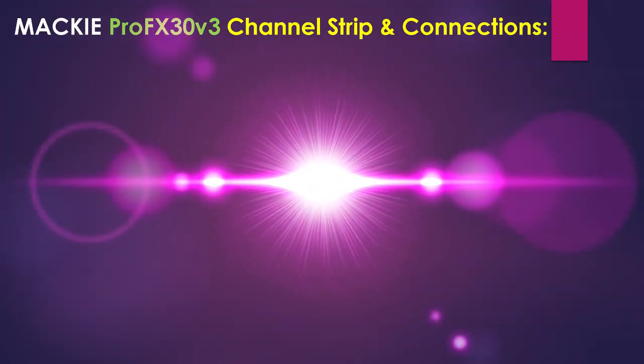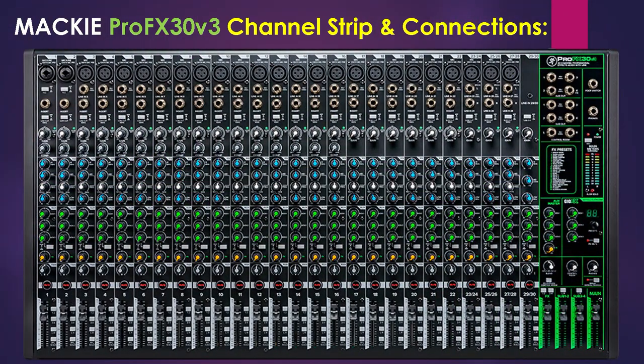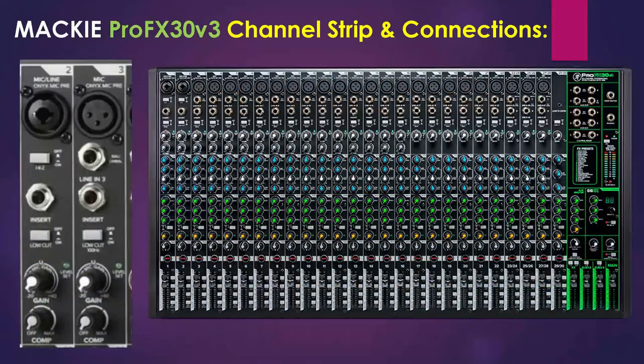Starting at the top of the channel strip we have the XLR and quarter inch combo inputs. Input channels 1 and 2 on all Pro FX V3 models may accept a balanced mic or line level signal using an XLR connector. Both channels may also accept quarter inch line level signals driven by balanced and unbalanced sources. Both channels can also handle high-Z sources such as bass and guitars via the quarter inch input without the need for a separate DI box. Moving across the mixer, the mic input is a female XLR connector that accepts a balanced mic or line level input from almost any type of source.